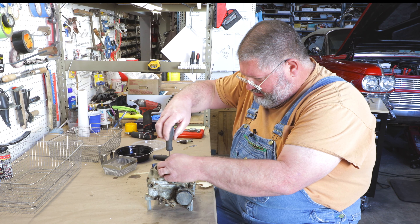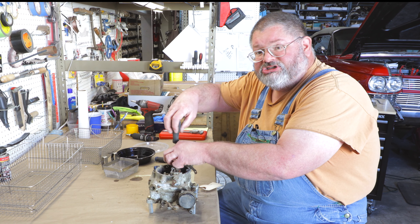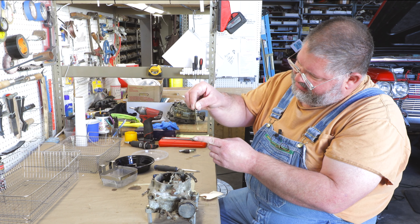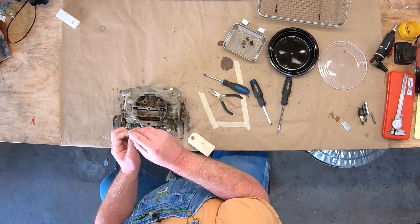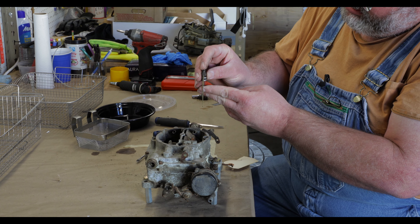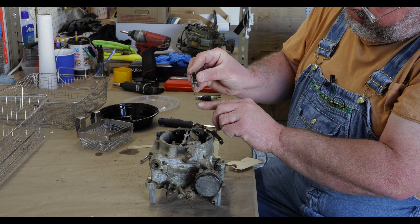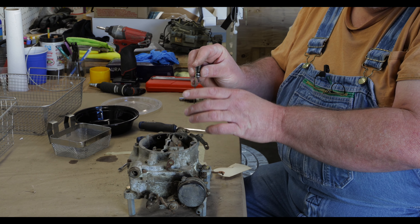I like to take these covers off now — these are the step-up pistons. This is what enriches the mixture when you step on the throttle. It extends into the metering jet that's in the housing. This piston is pulled down by manifold vacuum against a spring. When the car is under light load and the manifold vacuum is high, this is sucked down. The larger diameter of the rod — there's a step in it — when it's down, that larger diameter section blocks more of the jet and leans the mixture out.